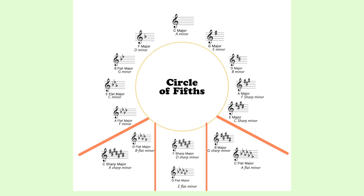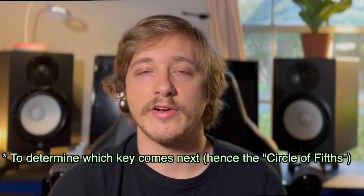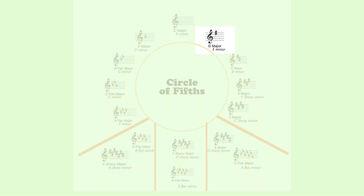The first key on the wheel is the key of C, and that's because it has no sharps or flats. The circle of fifths works by moving to the right, going up by five pitches. For example, counting up from C you get C, D, E, F, and G — the interval of a fifth — so now we're in the key of G. Every time you go over one key on the wheel you add one sharp. A good shortcut is that the sharp you add is just the letter before whatever key you're in, so since we're in the key of G, we go back one letter to F — that's our sharp.